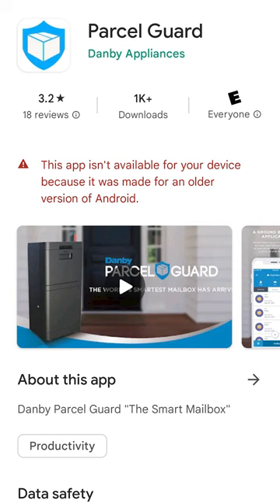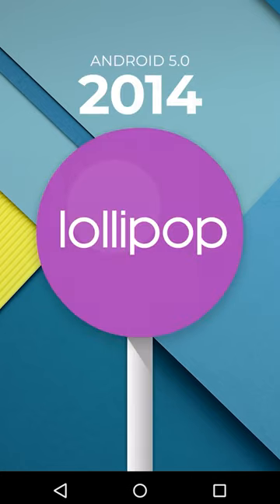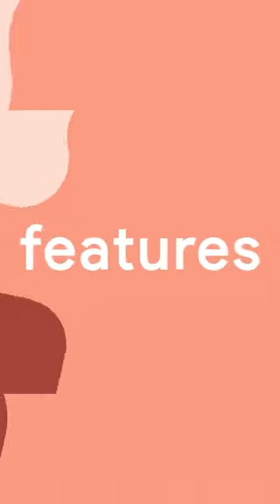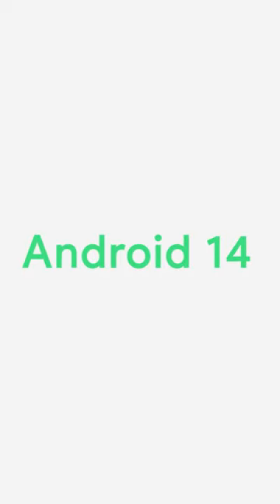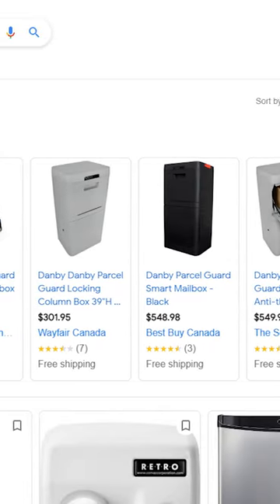So what went wrong? Currently, the official app is not compatible with any device after Android 5.0. As a reminder, Android 5.0 came out in 2014. Since then, we've had nine updates until the present version of Android 14, with no updates — no one at Danby has fixed the issue while the mailbox is still on sale at major retailers.